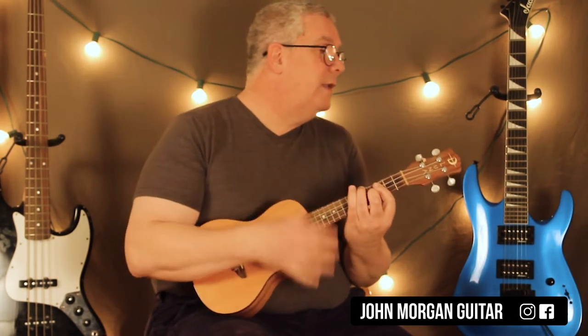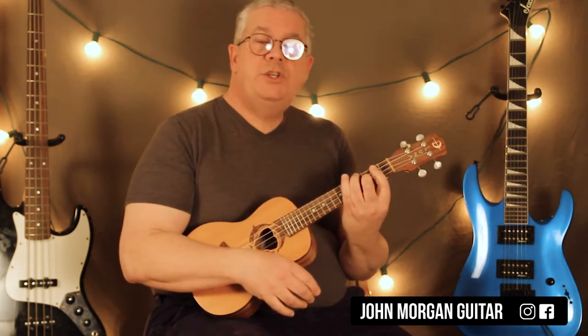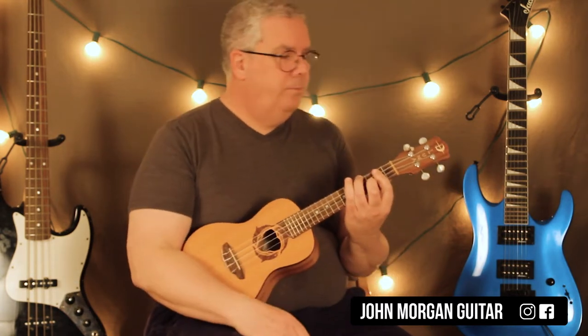Go back to the G. This time I'm going to change it to up, up, down, down, down, down, down, down. Just like that. Okay? Hopefully that makes sense.